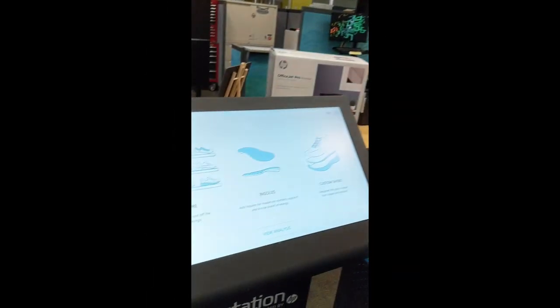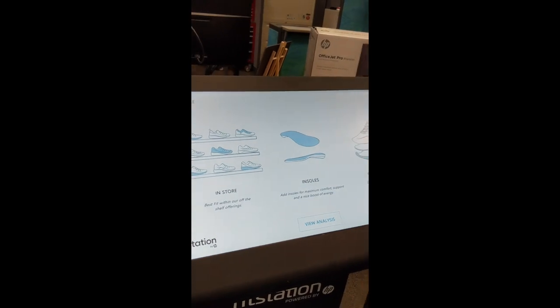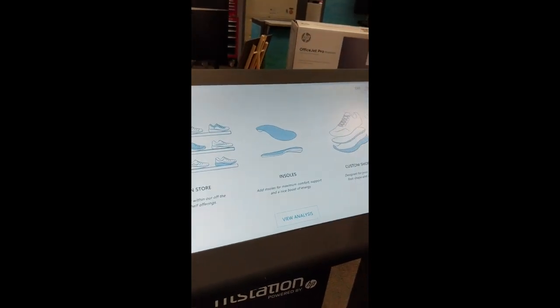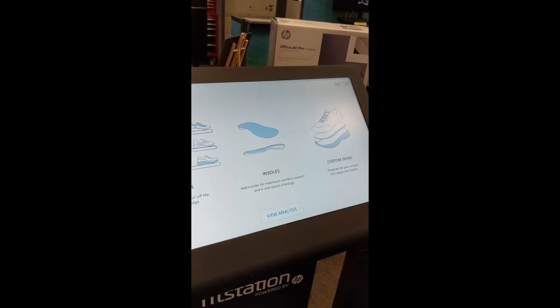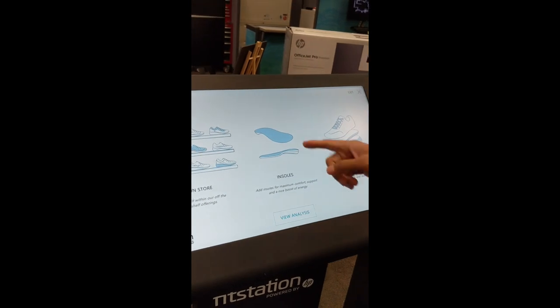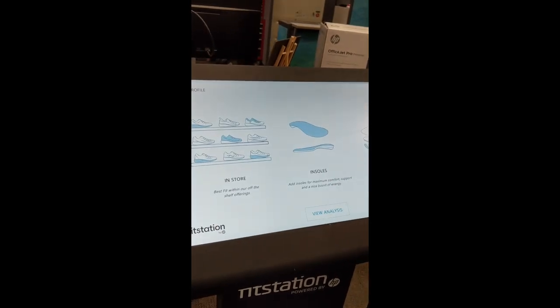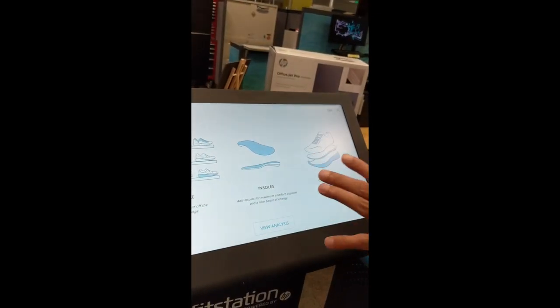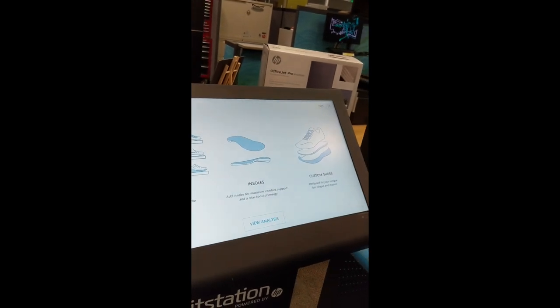We scanned you, we got your 3D scan, we got your pressure scan. And based off of that, we have three possibilities for you. One is we can get you custom insoles — custom orthotics — from our partner, Superfeet right now. We can also show you recommended shoes. Although I don't have shoes here to sell, you can take pictures and go to your favorite shoe store, because they'll be recommended based on the shape and the pressure pattern.